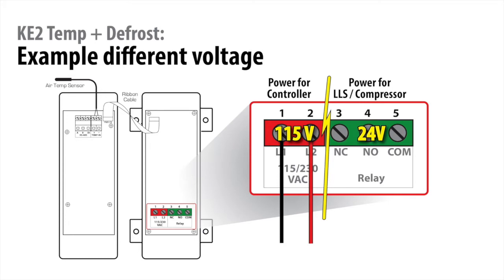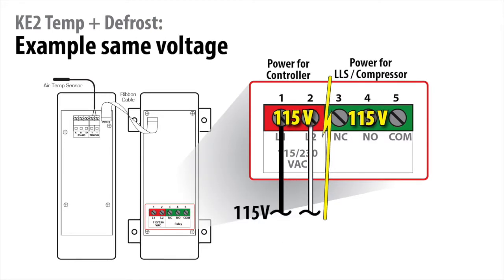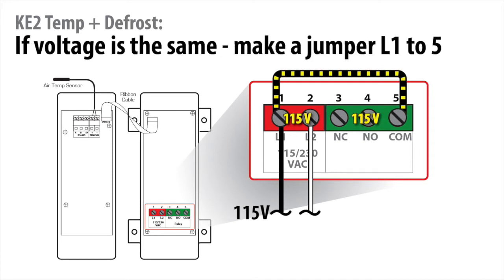For example, the controller could be powered with 115-volt power and control a 24-volt liquid line solenoid coil. If your liquid line solenoid is the same voltage as your controller power, make a jumper from position 1 to the number 5 position. This provides power from line 1 to the dry contact relay's common terminal.